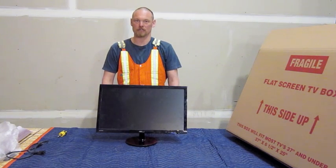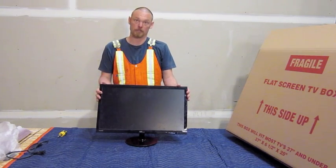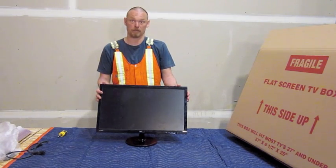Hi, my name is Shane. I work with GoBox Storage. I'm here today to tell you how to pack up a TV or monitor. First thing is, if you have the original boxes that came with the monitor or the TV, that's the best way to pack them.